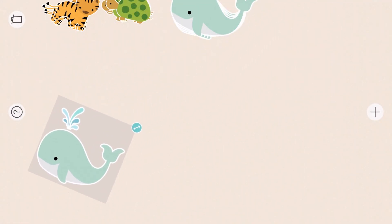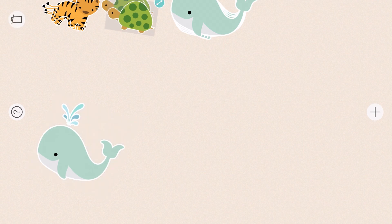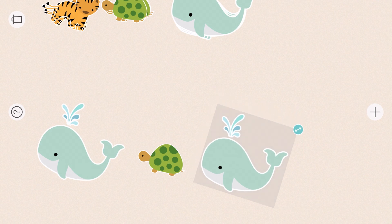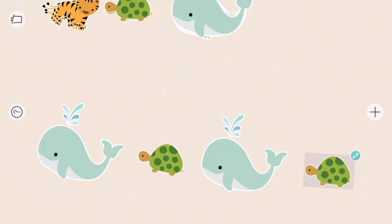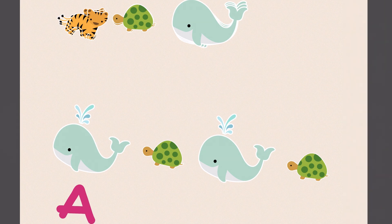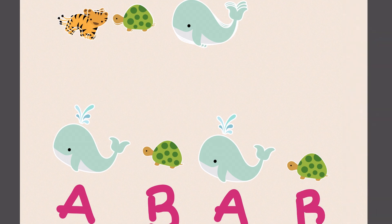Whale, turtle, whale. What's next? Turtle. This is another A-B, A-B pattern.